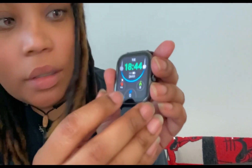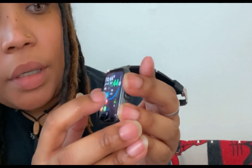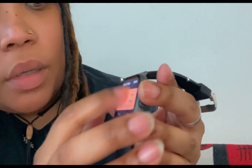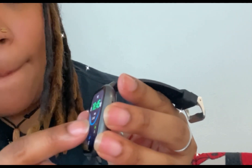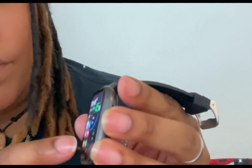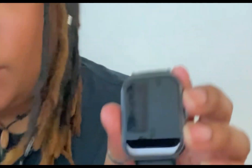Look at the detail here — the heart rate monitor, your blood pressure right there. You click to measure it, you can get out of that and go back — hit this button here on the side. There are so many features, so many.